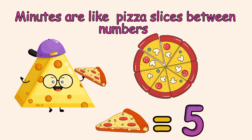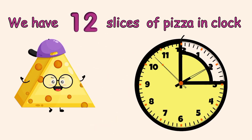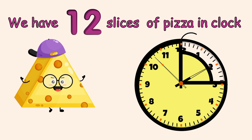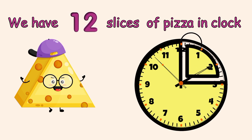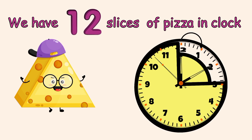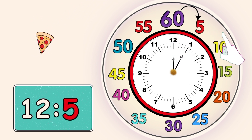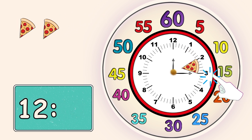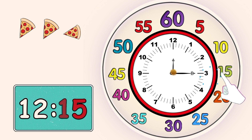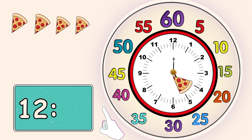Between each two numbers there are five minutes. You can remember it with the pizza trick — there is one pizza slice between each two numbers. So we have a total of 12 pizza slices on our clock, showing 60 minutes. The big hand is pointing to number 1, so it's 5 minutes; number 2 is 10 minutes; number 3 is 15 minutes; number 4 is 20 minutes; number 5 is 25 minutes.